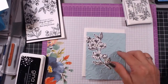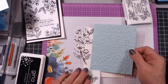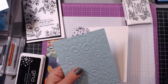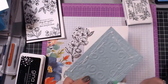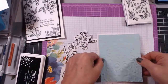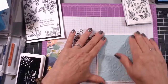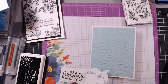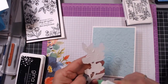So this one I want to leave black. I used Pool Party and put it through the Parisian Flourish 3D folder - I bet nobody can say that three times fast. So I'm going to glue this down onto my card base and leave it black like I said. Then I'm going to take this and glue it right there.